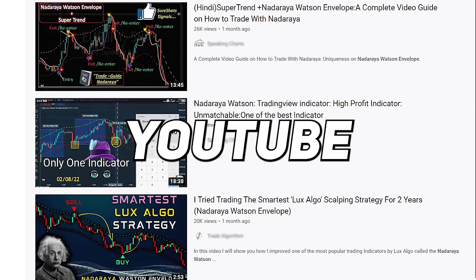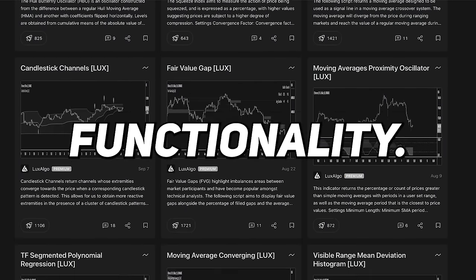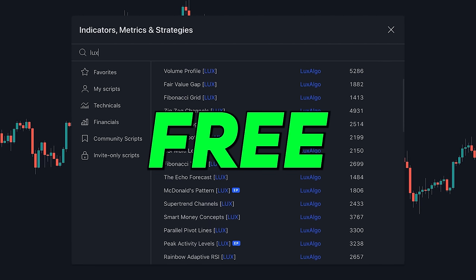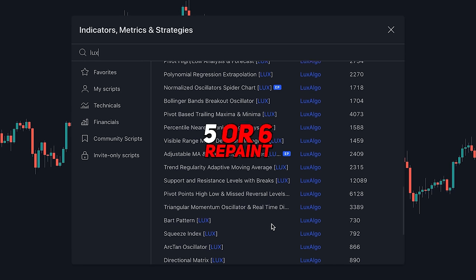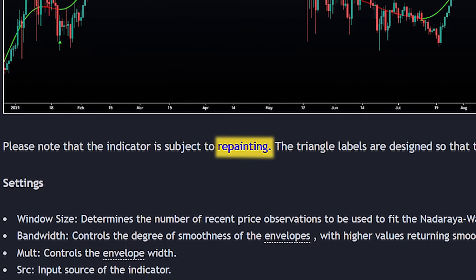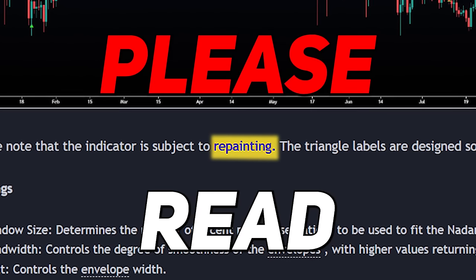The indicator has been all over YouTube recently, and I've even been seeing people who don't understand how it could be used claim that all of LuxAlgo's indicators repaint just because this one has that functionality. We have over 50 completely free custom indicators with open source code — all tagged with 'Lux' in the TradingView indicators tab — and only about five or six of these repaint. Any of the free ones that do repaint have the functionality explained transparently in the indicator description under the usability section, so make sure to read that for any indicator you suspect repaints.